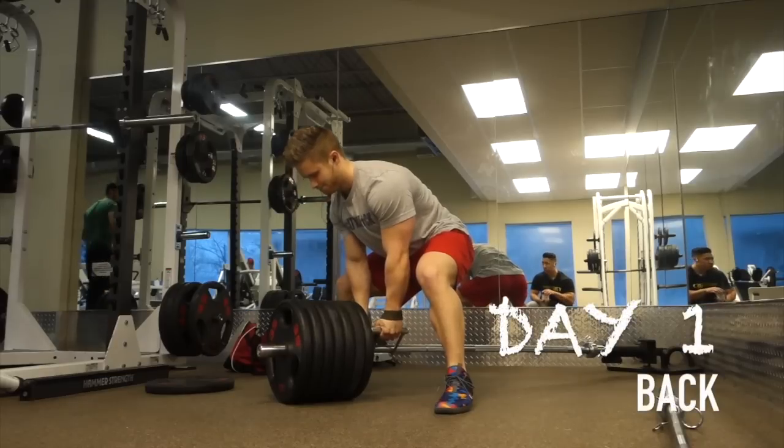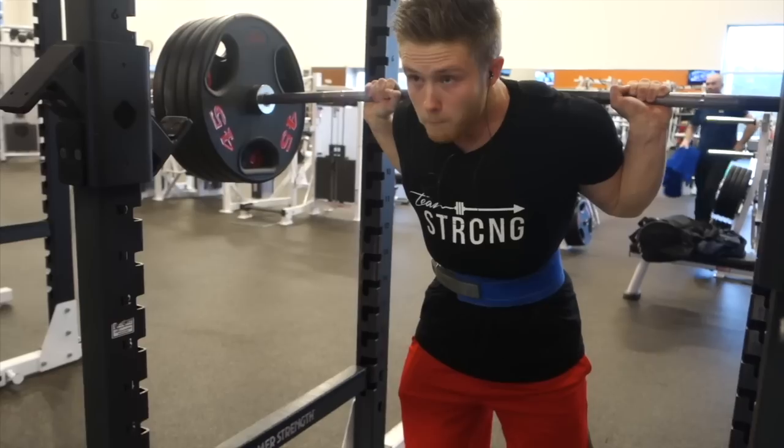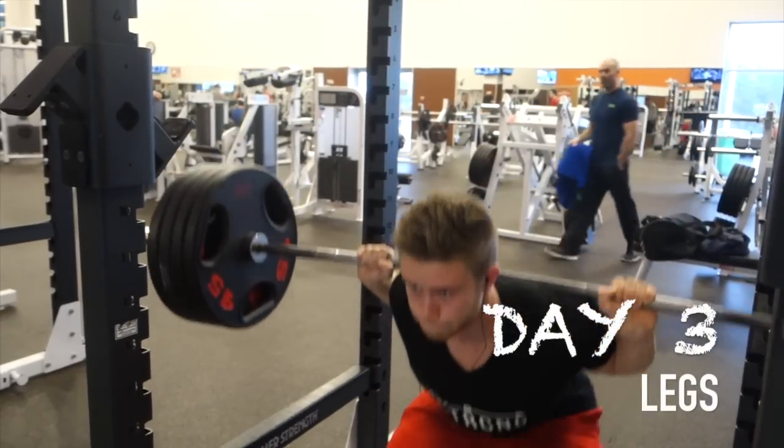Now I'm here at the gym and I'm going to be hitting a back workout. I've actually written a new mesocycle for myself. It's running with the same basic setup and split as I've been doing — back, chest and shoulders, legs, and arms as four separate days.